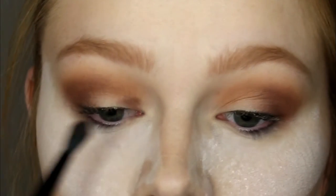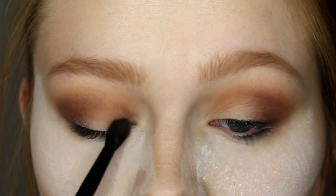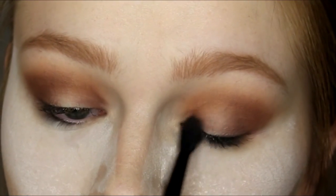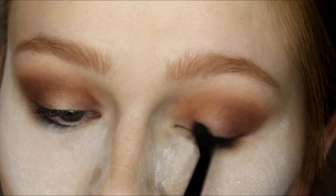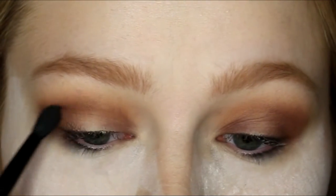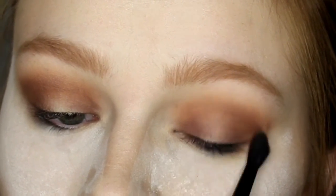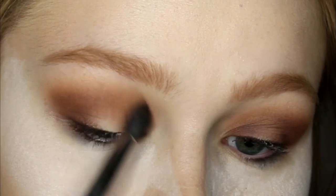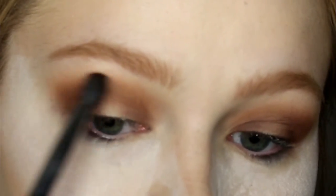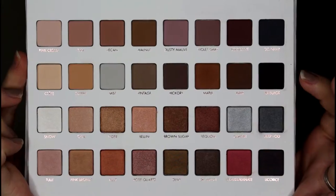At this point I was like, Amy you're doing the exact same look as yesterday, so I decided to make it a halo eye which I haven't done in forever. I went ahead and took that darker shade on my inner corner and connected it through my crease by blending really lightly, then blended above that with no additional product using my semi-fluffy brush.